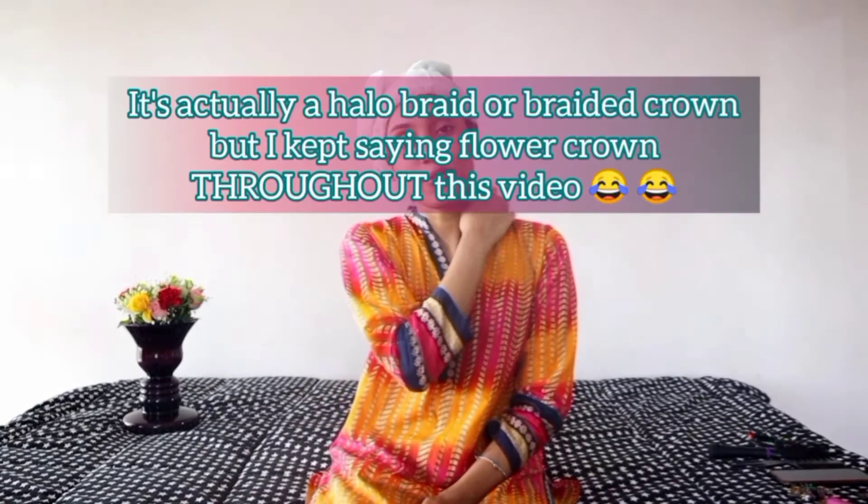Hi everybody, welcome back to my channel and thank you so much for joining me again. Today we're going to have another hair tutorial — we're going to be doing a halo braid or a flower crown, so let's do this.